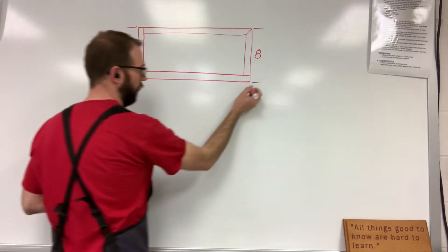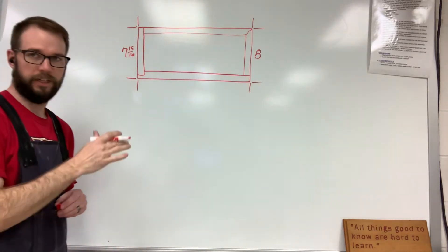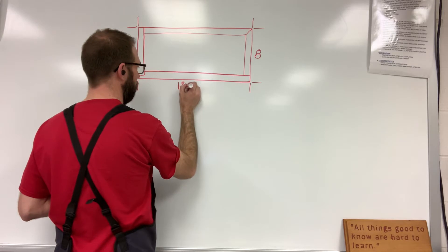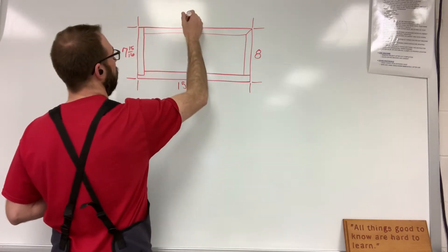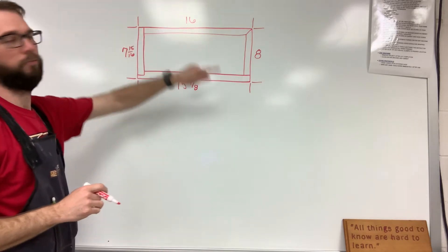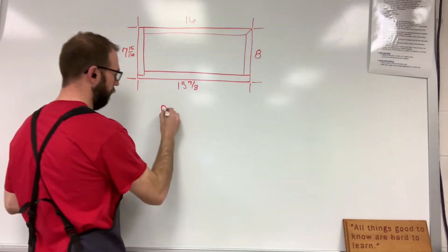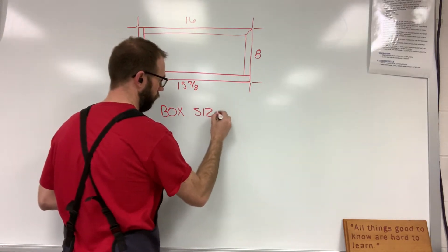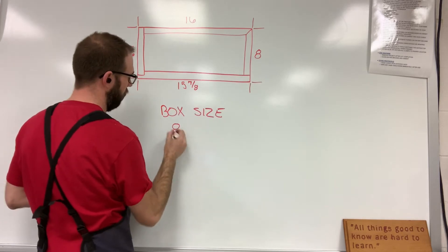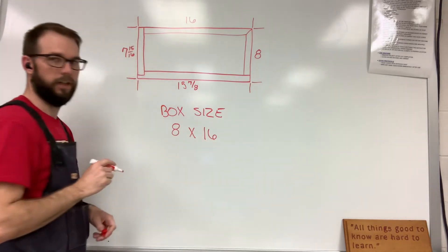Then we're going to do the same thing for the length of the box — measure both sides for our length. Good chance the box is not square, so it's going to be longer on one side than the other. Let's say we have 15 and 7/8ths here and 16 here. Now I'm going to write down only the bigger numbers. Look at my width — 8 is bigger, so I put 8. Look at my length — 16 is bigger, so I put 16. So that's my box size.